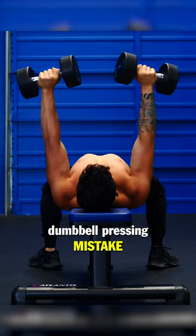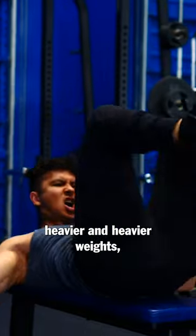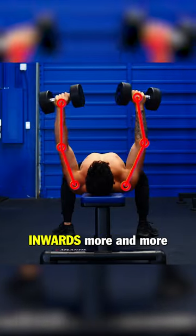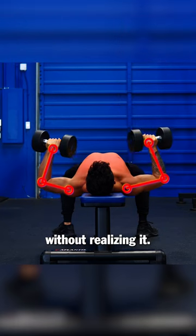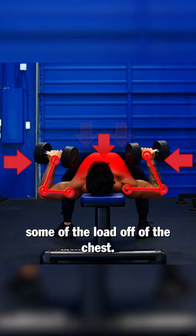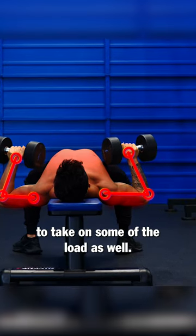Here's a really common dumbbell pressing mistake that will limit your chest growth. As you start dumbbell pressing heavier and heavier weights, a common compensation is to bend the forearms inwards more and more without realizing it. This shortens the lever, which makes the movement easier by taking some of the load off of the chest. It also gets the triceps more involved to take on some of the load as well.